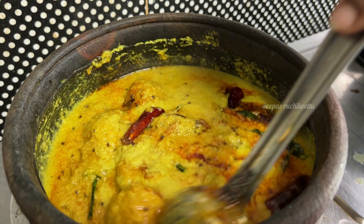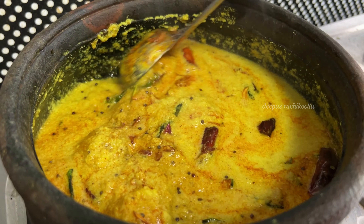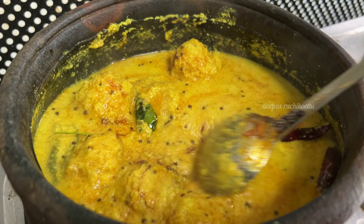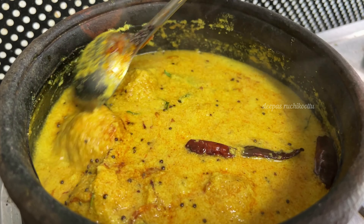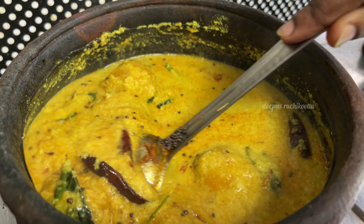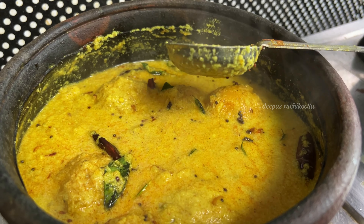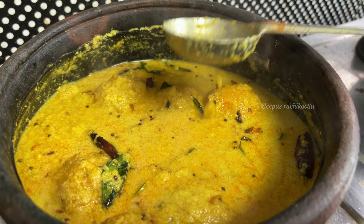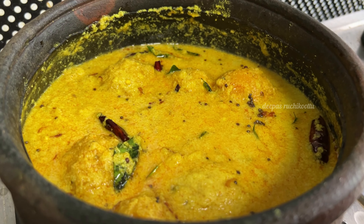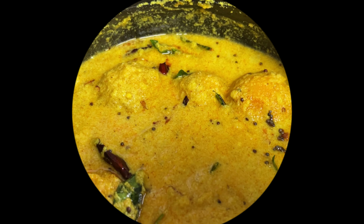Some of them have bigger colors. Some of them are juicy. If you like this recipe, please like, share, support, and comment. I will see you in the next video.